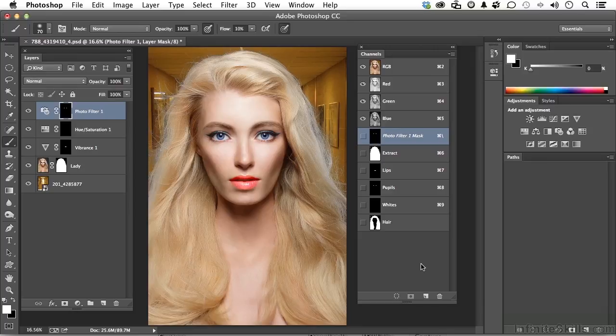For this lesson, go into your exercise folder and open up the image that begins with 788 and ends in underscore 4. We're just evolving ourselves right along here.